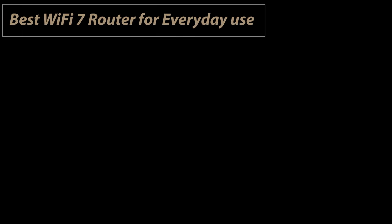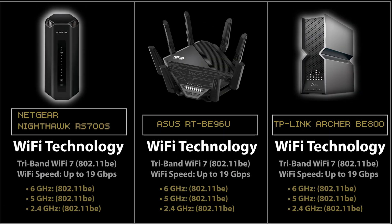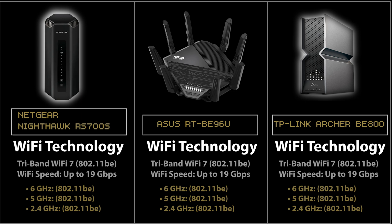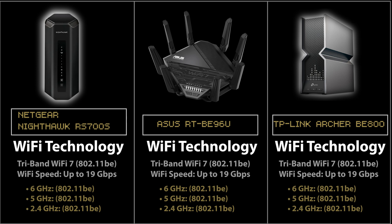Moving on to the best Wi-Fi 7 router for everyday use, I'll compare three routers: the TP-Link Archer BE800, Asus RT-BE96U, and Netgear RS700S. All three are tri-band Wi-Fi 7 routers with one 2.4 GHz, one 5 GHz, and one 6 GHz band — and unlike the entry-level option, all three bands are Wi-Fi 7. The theoretical Wi-Fi speed for all three is up to 19 Gbps. While that number is theoretical and rarely achieved in the real world, it's a useful benchmark for comparison. In this case, they're all equal.